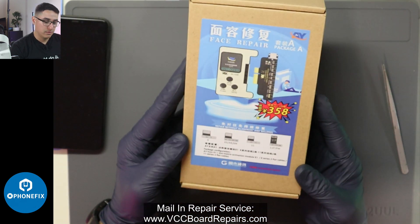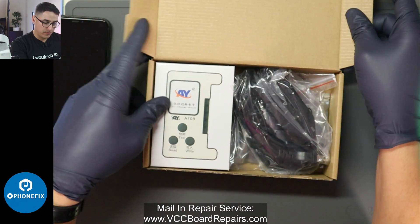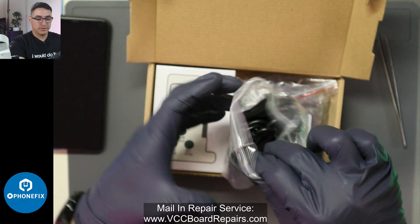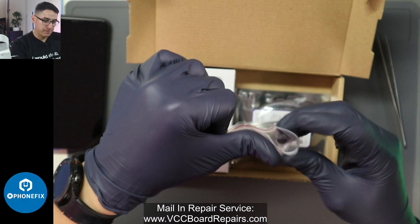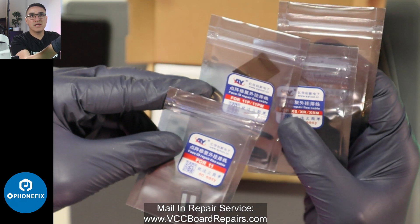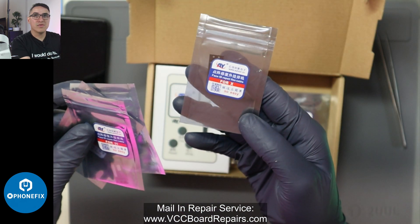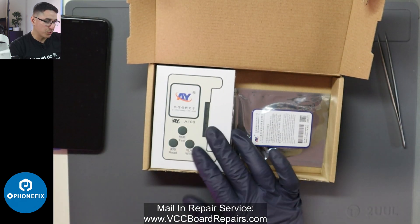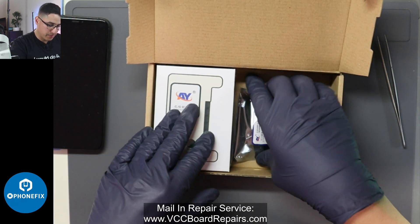This is the programmer we're going to use — the AY-A108 programmer. Inside you'll find a power cable. They sent it to me with the iPhone 11 tag-on flex, iPhone 11 Pro and 11 Pro Max, XS, XR, XS Max, and iPhone X. So when you buy this, you actually have to make sure you buy the programmer and the tag-on flexes you need for the specific repair you're doing. So keep that in mind.